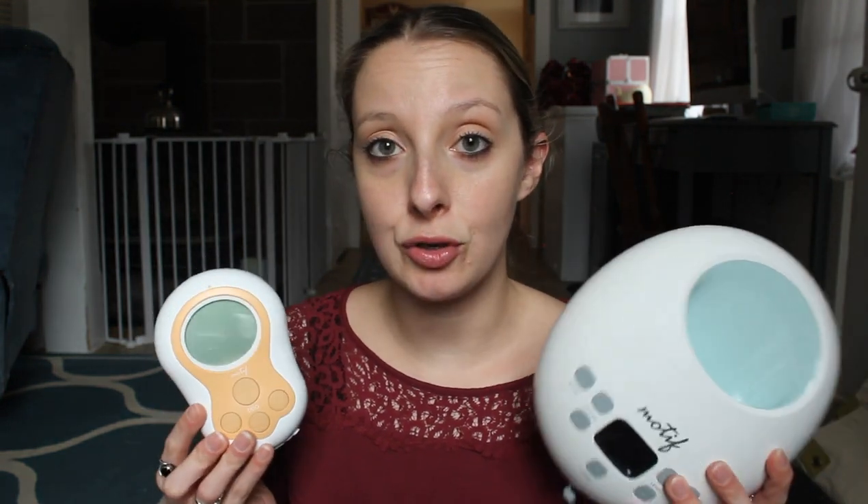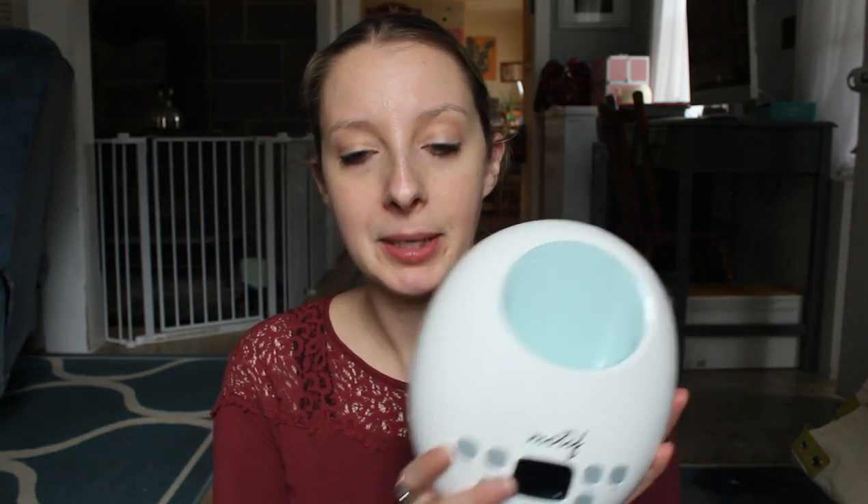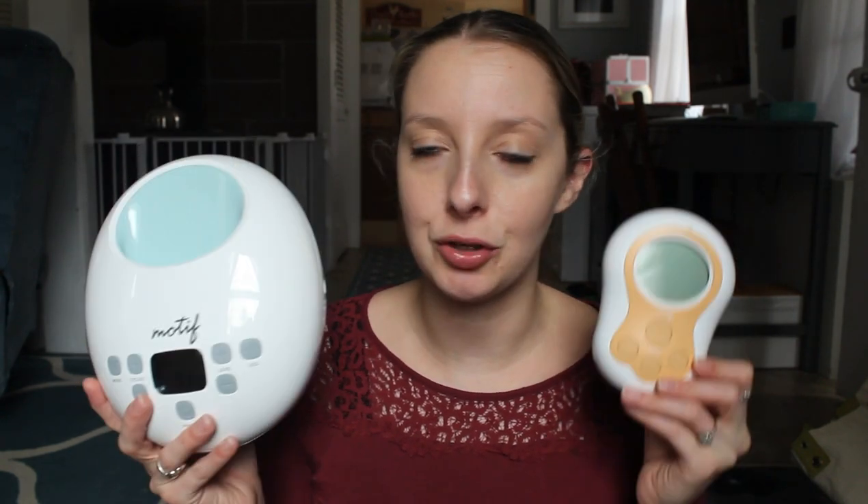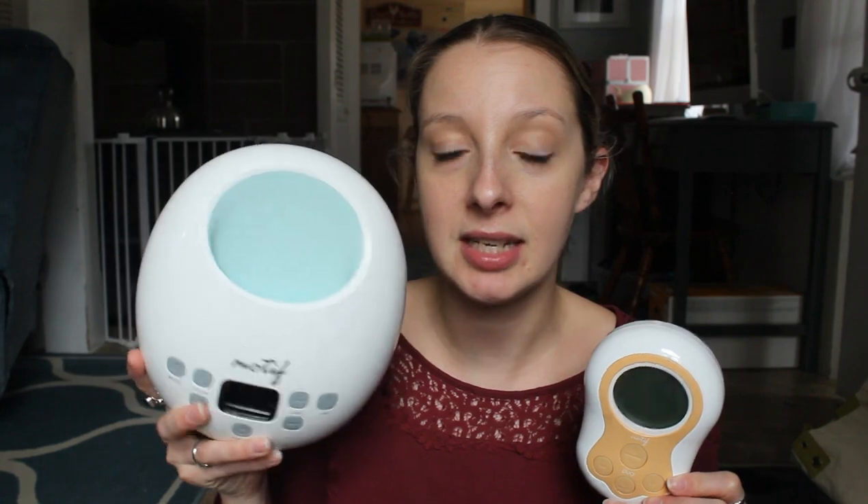Both of these pumps, as I said, are free through your insurance — depending on your insurance, but with most general insurances both are free. I think with the Motif Duo you actually can get a free little tote bag, which is really nice. I don't think the Motif Luna comes with a tote bag, but it does come with all the pump parts. I've linked my reviews of both pumps up top so you can check them out, and both of their parts are generally the same — just different colors, like yellow versus teal.